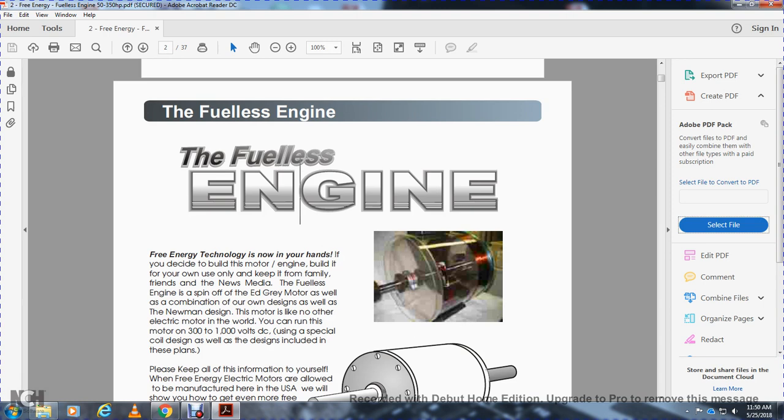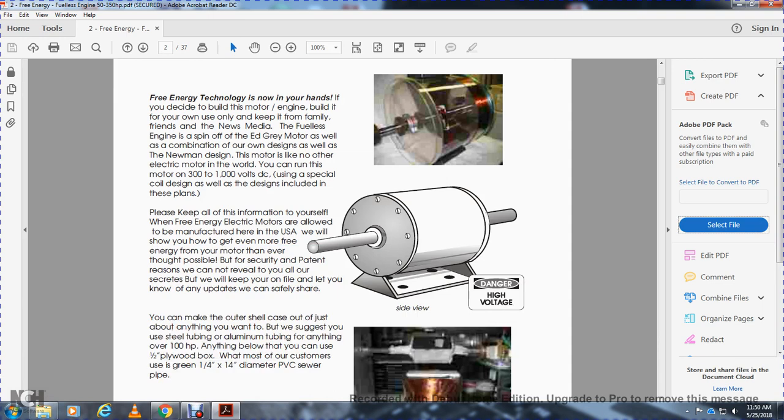The motor is like no other electrical motor in the world. You can run the motor on 300 or 1,000 watts DC using a special coil design, as well as the design included with these plans. Please keep the information to yourself for the free energy electrical motors. It's allowed to be manufactured in the U.S. The Skirty Patent means we cannot reveal all of our secrets, but we can keep you on file and let you know updates, and you can safely share.